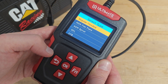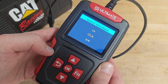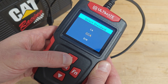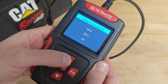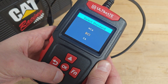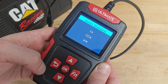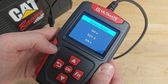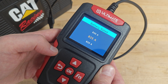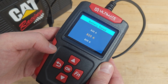The battery I am testing is a regular flooded lead-acid battery. Now we need to select the battery test standard, and we have a variety to choose from: CCA, CA, BCI, MCA, SAE, and so on. Basically you have to select what's written on your battery. On mine it's written 825 amps of CCA; there's also 700 amps of EN, but I've decided to go with the CCA standard.